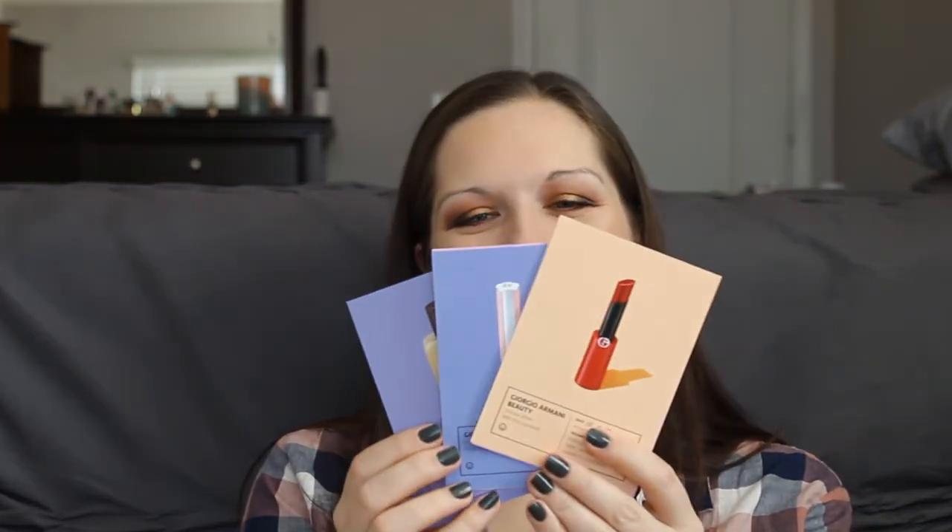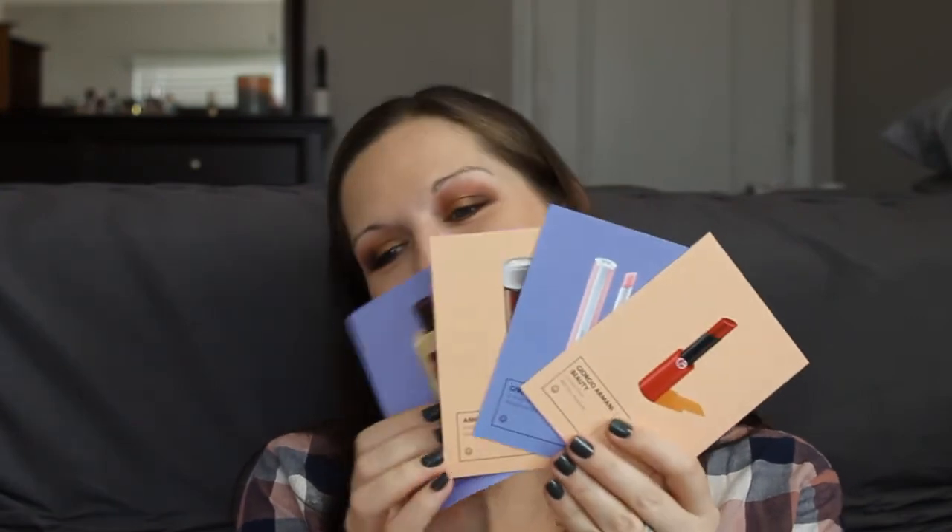That is everything that came in this luxury Sephora Play box. It also came with a card — this is the Beauty Remedy Edition booklet. I guess I should have opened this to begin with, since it has information about everything I just had to look up on the Sephora website. It tells you everything that comes in the kit and what each product claims to do.